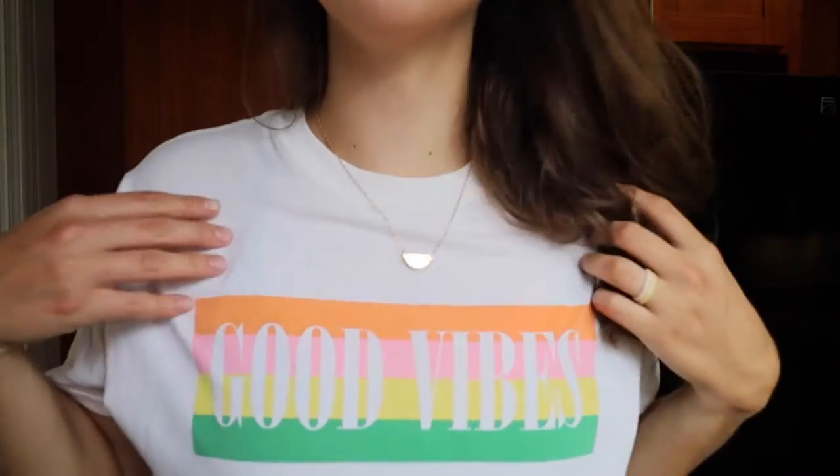Welcome back to our channel! I have a very simple, easy recipe for you: homemade soft pretzels. From start to finish — putting the first ingredient in the bowl to taking them out of the oven — you can do it in under 30 minutes. You just need a few simple ingredients you probably already have at home.